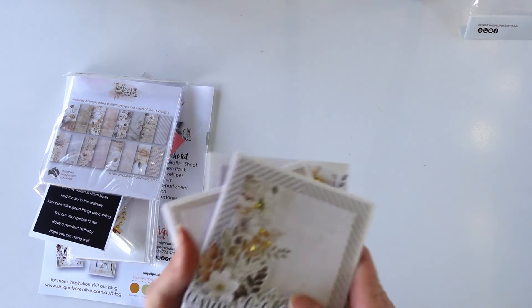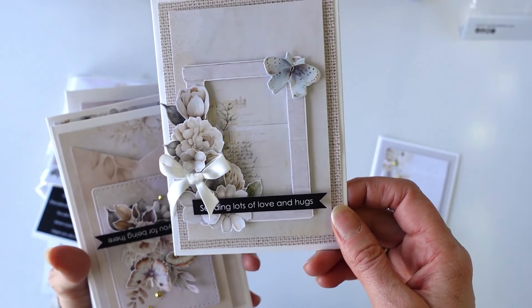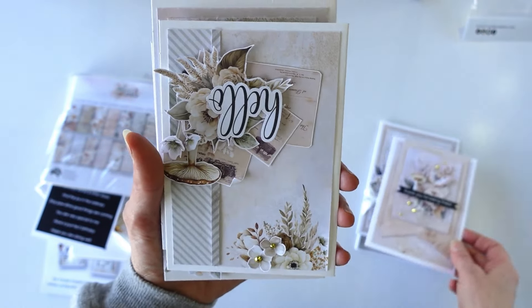Let me show you the cards. So this is a cute little Congratulations card. We've got sending love and hugs. Tried really hard just to use the Creative Cuts this month - really pretty. Thanks for being there.